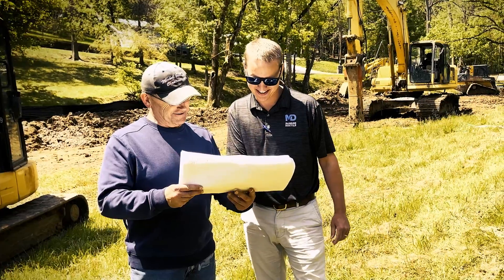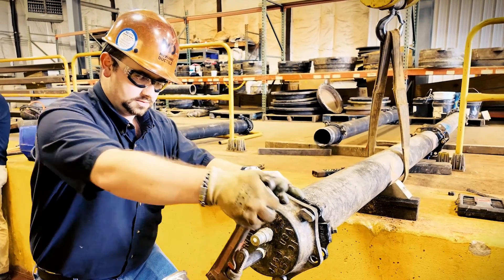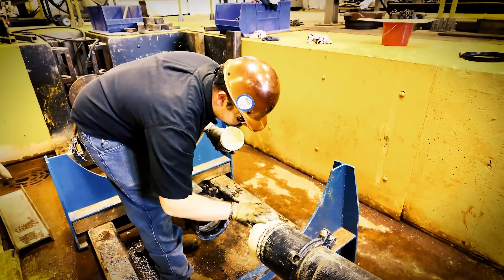Hello, I'm AJ DiMatteo, sales representative for McWane Ductile covering Georgia and upstate South Carolina. And I'm Ryan Terrell, product development manager. I work in our universal testing facility in Coshocton, Ohio, where we inspect, test, and develop our products. Today we will demonstrate one common way to cut a piece of ductile iron pipe.